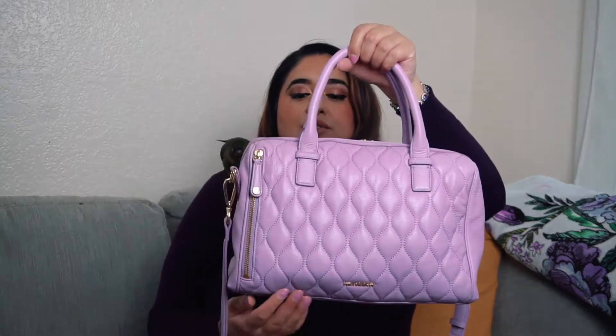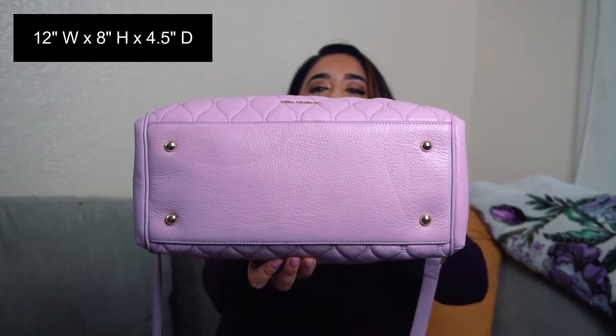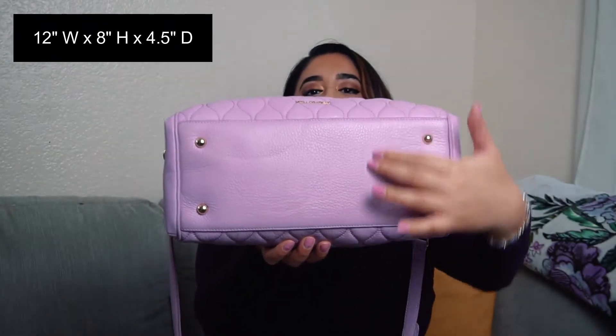I also wanted to make a note of the dimensions. It was very difficult to find something comparable to the size of the Marlo because it's in leather and it has a very boxy, rounded-box shape. I noticed the multi-strap shoulder bag was pretty close in terms of width and height, but it's just not as deep as the Marlo. For reference, it is 12 inches across, 8 inches in height, and 4 and a half inches deep — I measured it today. This is one of those bags you have to be very careful with.